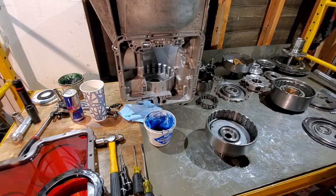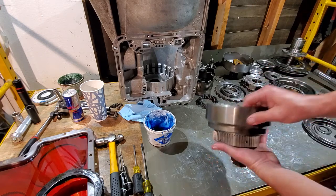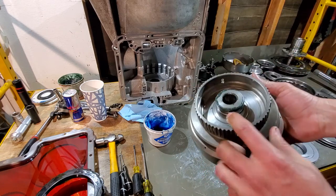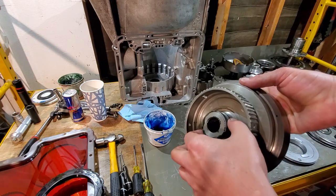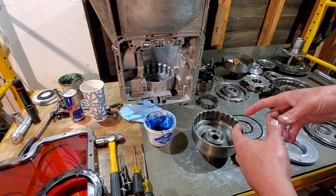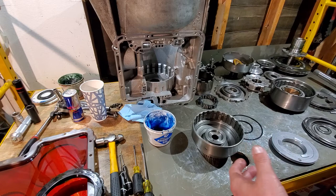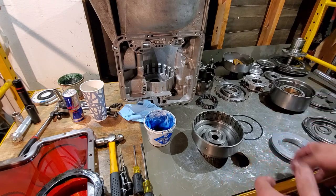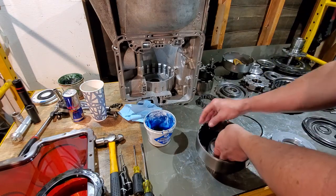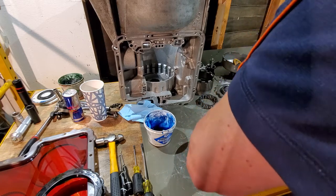Next we'll move on to our forward clutch drum inner seal and piston seal. I've already installed the two smaller metal clad locking seals in here — do pay attention when putting any of those on, do not spread them out too far as they will break. Even these upgraded stronger ones, they're not supposed to gouge into the other metals. Starting with our inner seal — these are all square cut seals — making sure not to roll it when we put it in.